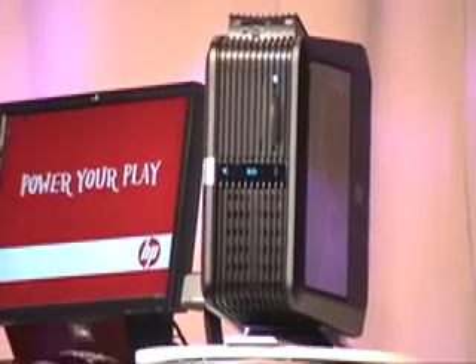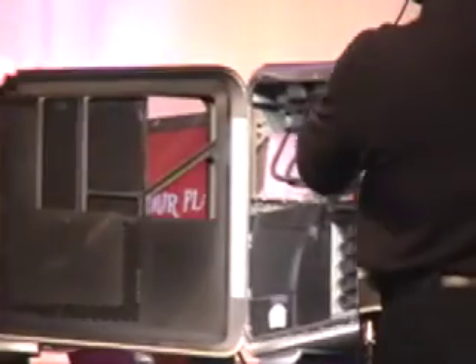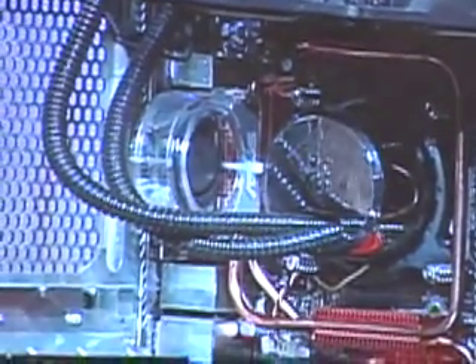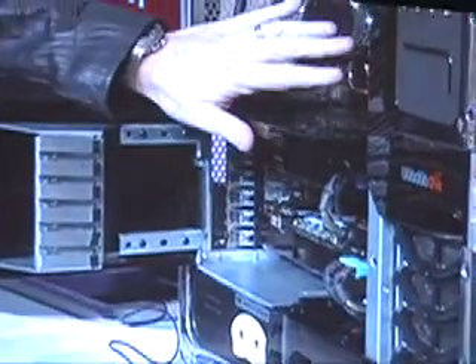If you go over to the booth and look at a Blackbird, don't be afraid to open it up and look inside. It's designed to allow very easy access to all of the component parts inside the machine. It has six-sided cooling — cooling comes up and cools the power supply, and we also have a cooling chamber that brings cool air through to cool the graphics cards and the CPU.